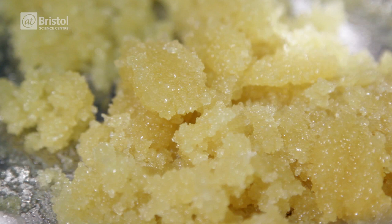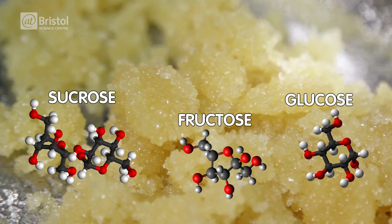There are lots of different molecules that we call sugar. Caster sugar is crystallised sucrose, whereas golden syrup is a thick mixture of fructose and glucose, formed when a solution of sucrose is heated.